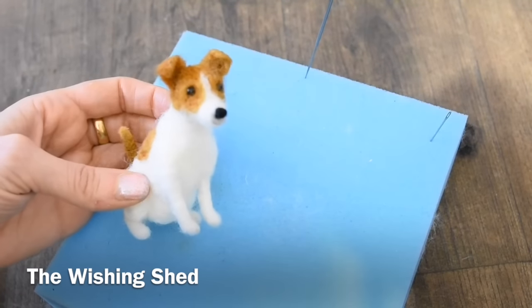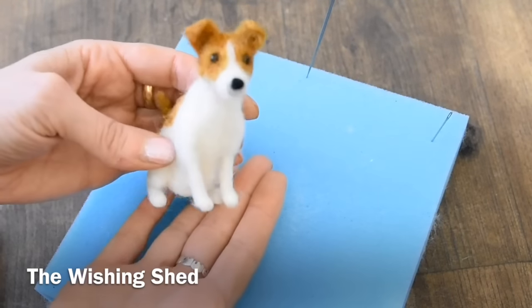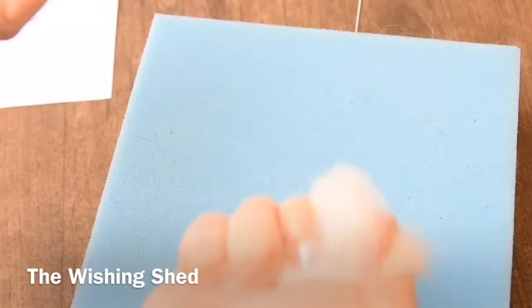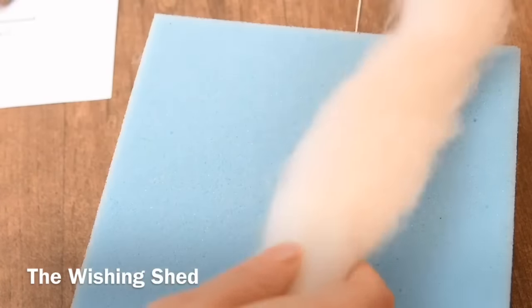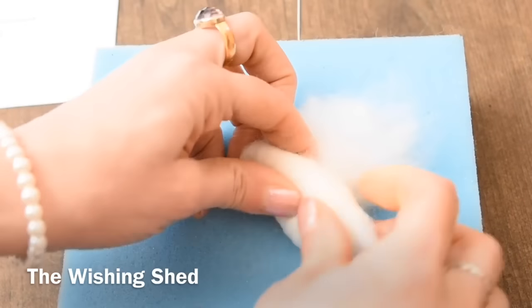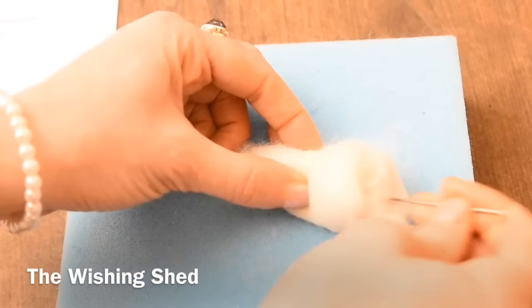Hi and welcome back to the Wishing Shed. Today we're going to be making this adorable little Jack Russell Terrier called Muffin. The first thing to do is to roll up some wool for the body — I've used around three grams of carded New Zealand cream wool here. I'm going to roll that up and needle felt it for around five minutes.